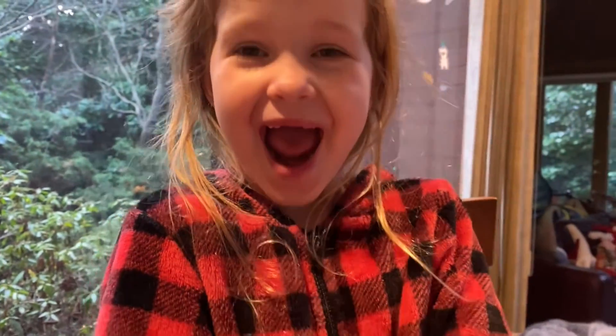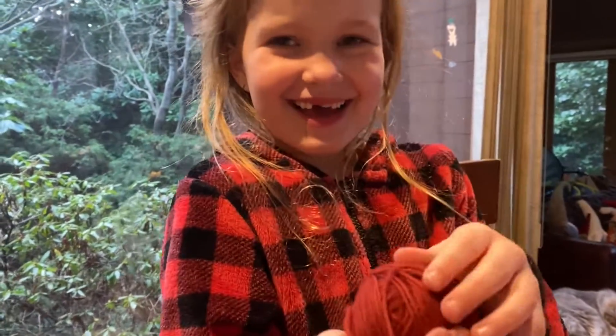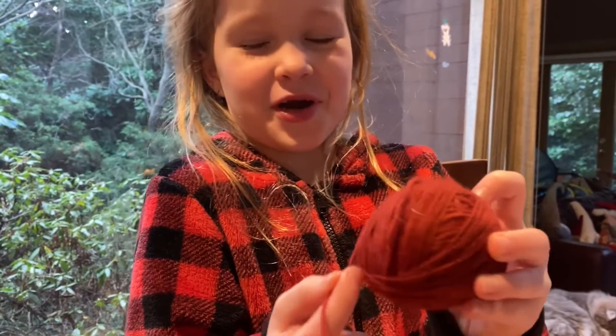Hey Maya, what do you think? Is it nice and red? Yes. Super duper red? I would say burgundy, but it's still kind of red. Fair enough.